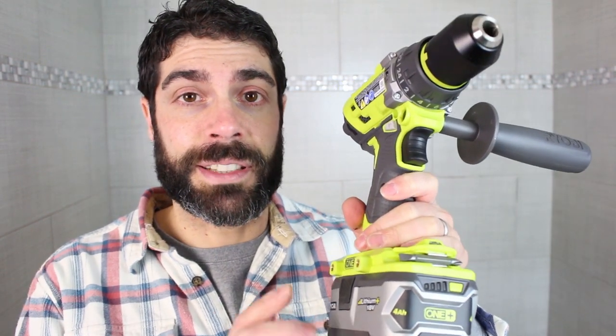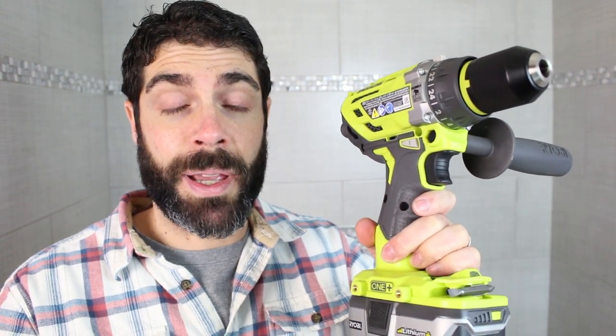The no-load speed, depending on what speed you have it set at—either speed 1 or speed 2—ranges from 0 to 410 RPM in speed 1, and 0 to 1,800 rotations per minute in speed 2. The BPM on speed 1 is 0 to 5,400, and on speed 2 it's 0 to 23,000. The torque on this is about 750 inch-pounds, and the total weight is a little over 3 pounds.